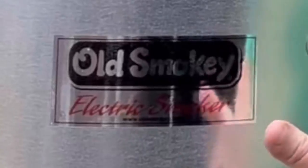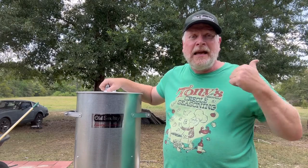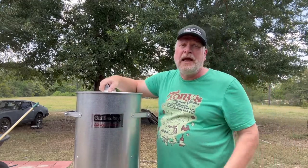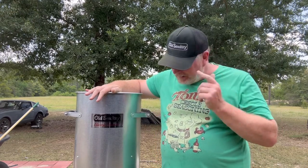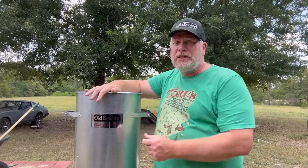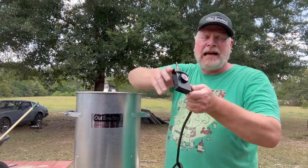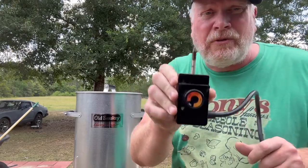First of all, it's made by Old Smoky, a family-owned company in Houston, Texas. If you watch my channel, you know I'm a fan of the Old Smoky charcoal grills — this is the first time I've used their electric smoker. It's what some websites call an analog smoker. There are no digital buttons to push or set the temperature. It's got a plug-in element at the bottom with a dial you turn to high, medium, or low. You're probably not going to use low very much.